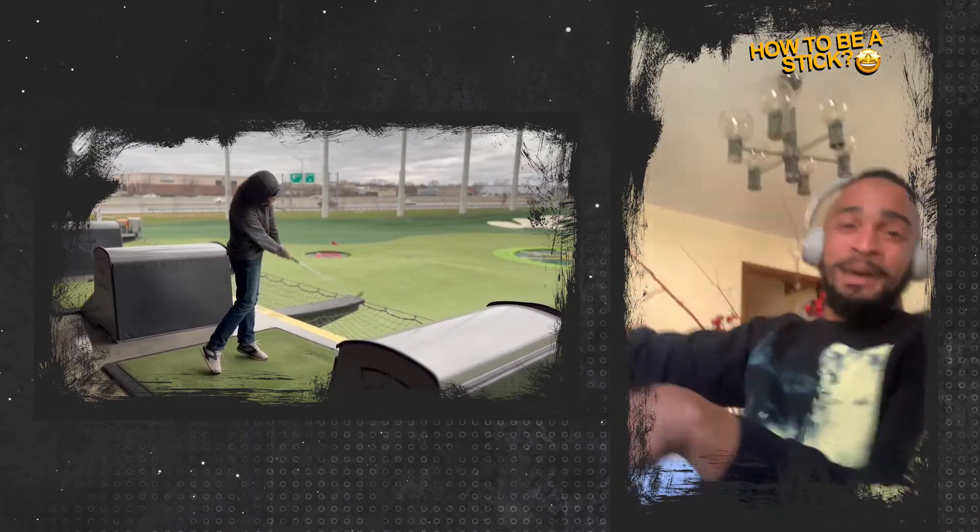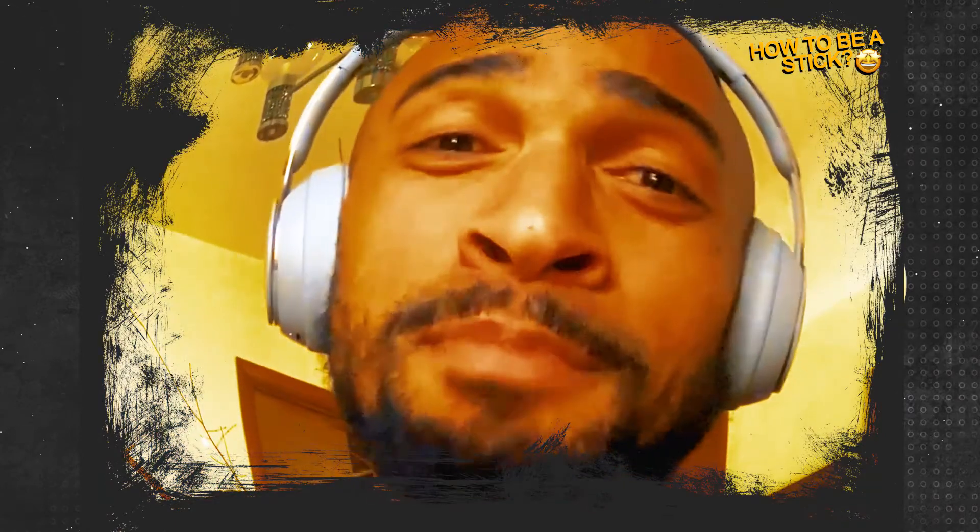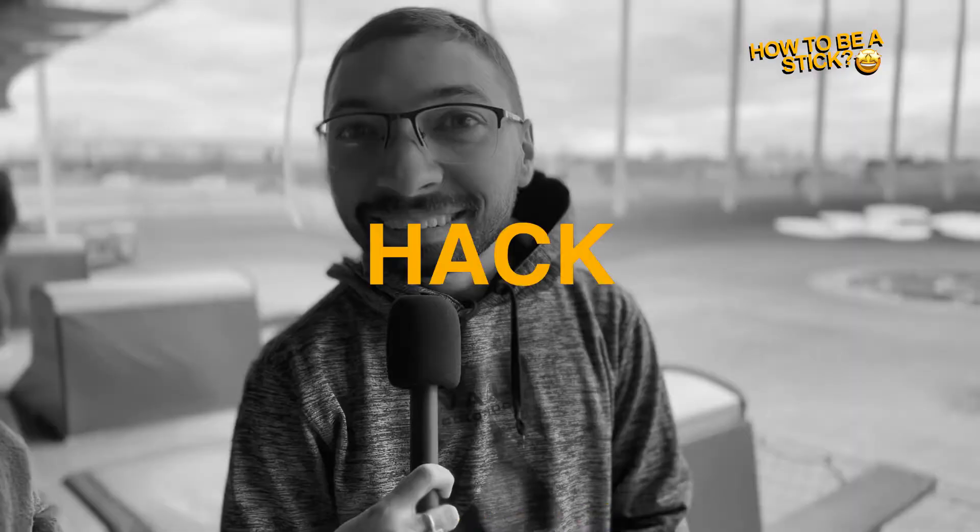You got the Elvis. You got the Elvis to eat, boy. That's power accumulator number four. And you're going to be a stick, baby. You'll be — thank me later. You're going to be a stick one day.